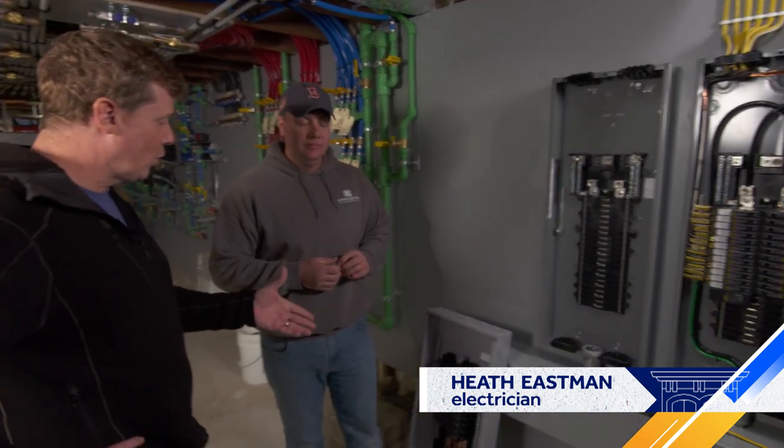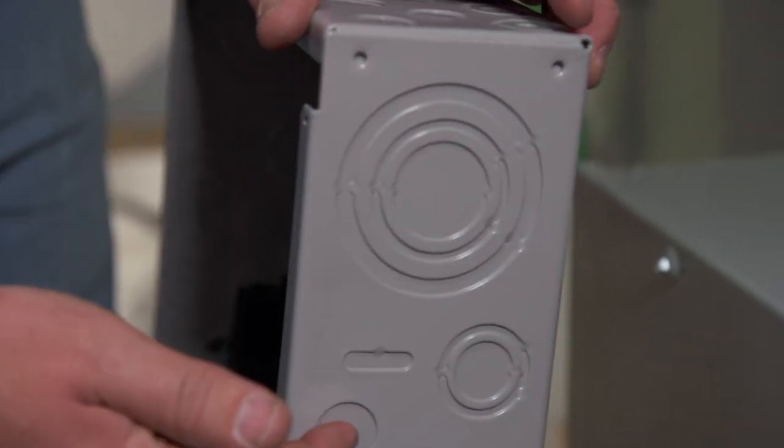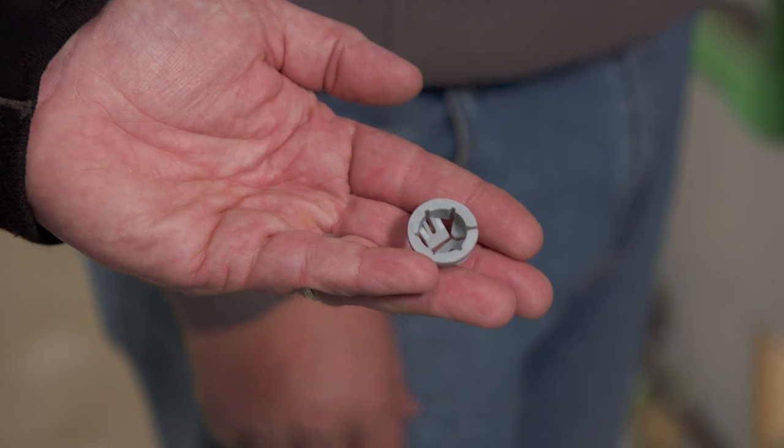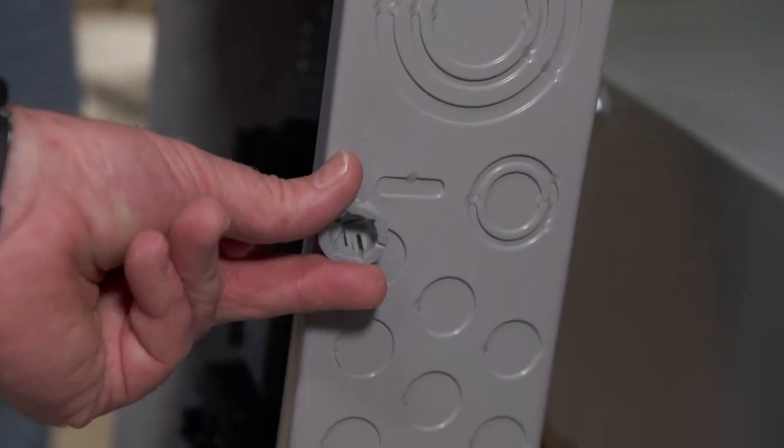You're getting rid of the old kind — not using it anymore. Why is that? On a conventional panel, we've had a knockout on the side of the top that you would have knocked out. You'd put a cable connector in, and that's where your wire would slide in — literally going into the hole, so we've got access and security.